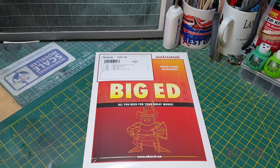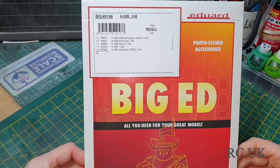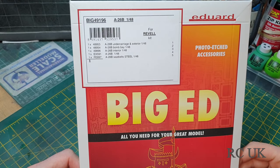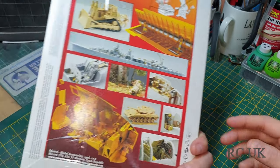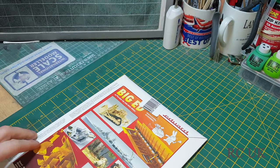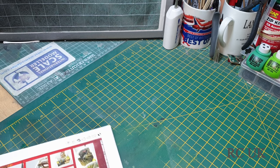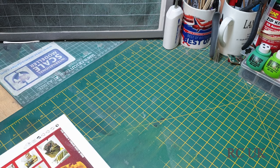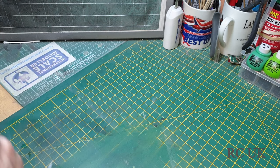Hello folks, another video today for you — another aftermarket product from Eduard. It's the Big Ed set, which contains photo etch, masks, and stuff like that. This is for the A-26B 1/48 scale Revell kit. You get this nice envelope, and on this side you get advertisements for other photo etch products.